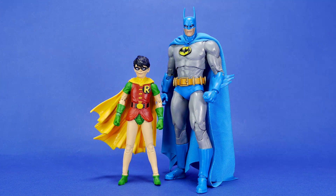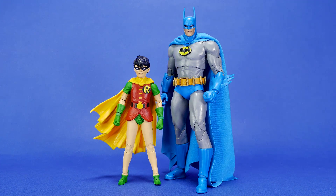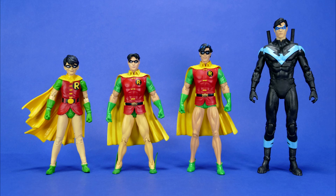I know a lot of you at home are going to be wondering about how he pairs up with some different Batman figures. The first one I'm pairing him with is also classic looking — a Hush-style Batman alongside this Robin. That looks really great. And here I brought out an arrangement of various Dick Grayson figures just to see how they've grown in size and stature from little Robin all the way up to older Nightwing.